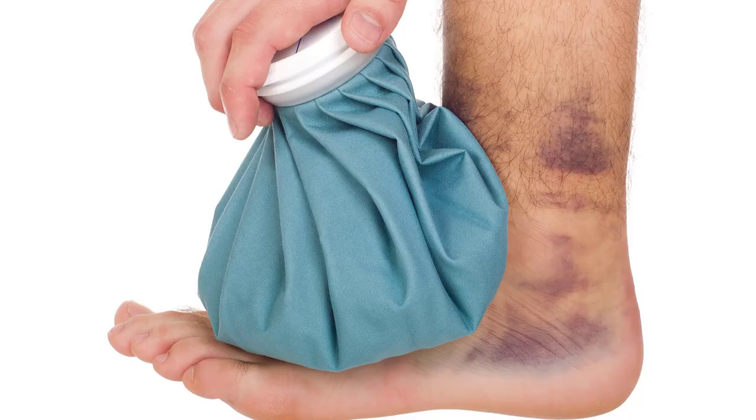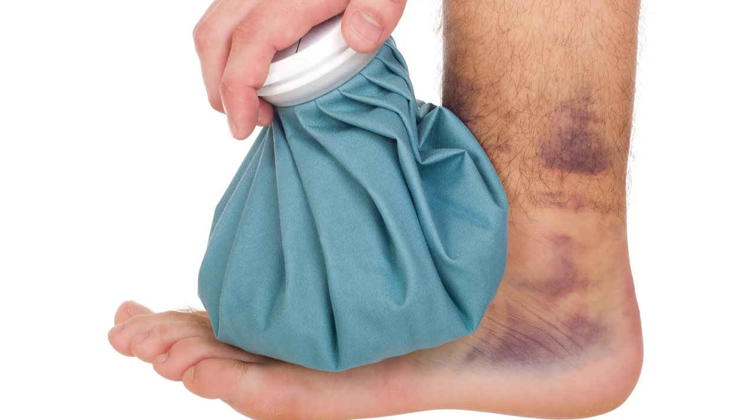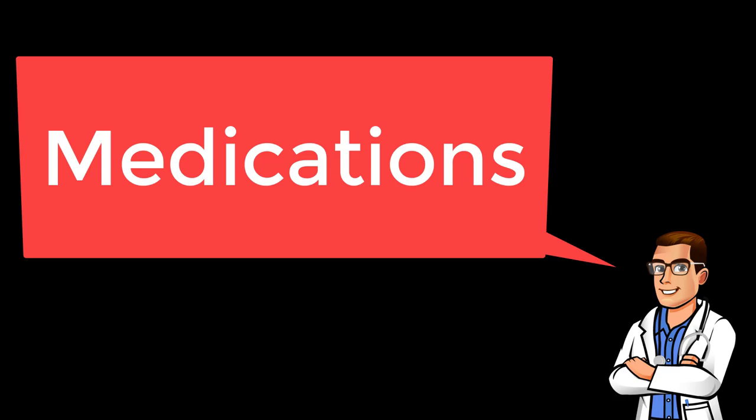One option to take care of this pain is to start icing using the RICE technique: rest, ice, compression, elevation. If your foot is hurting, don't keep punishing it — take a break. Start icing that foot: 20 minutes on, 20 minutes off. This can make a big difference; your initial pain will start to go away. Use compression socks or an ace bandage to keep the swelling down, and elevate your foot when relaxing. The biggest thing is really the ice and taking it easy.